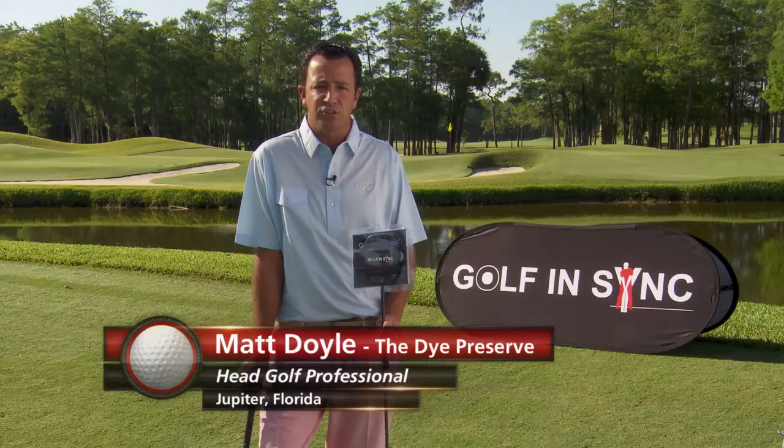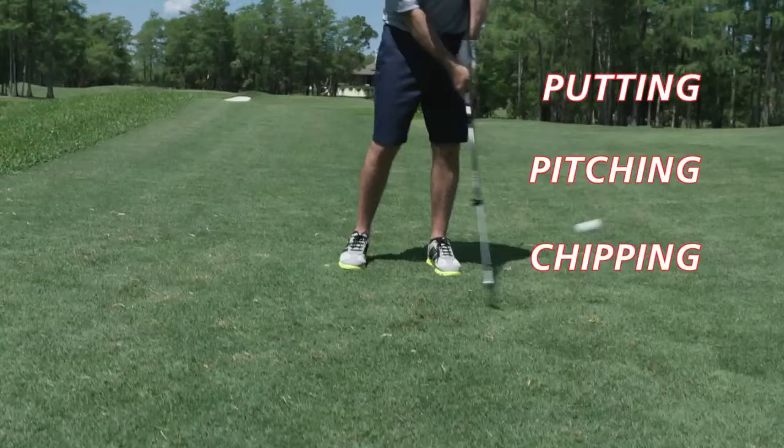I'm here today with the Golf N-SYNC training aid. This training aid is going to sharpen your putting, pitching, chipping, and bunker shots.